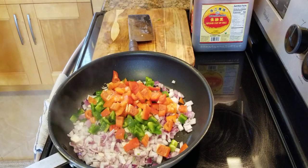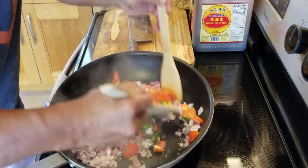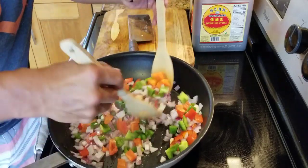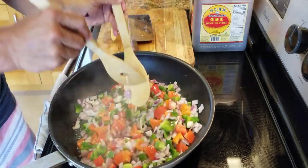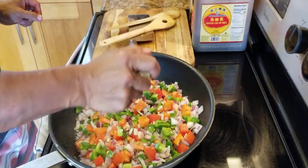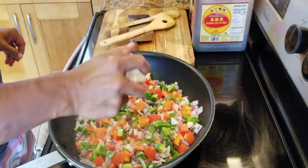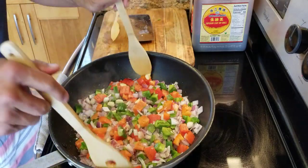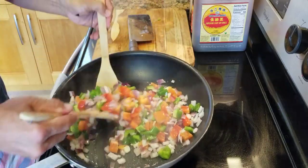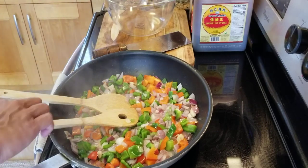Sauté the vegetable cannot be rushed. We want to have great flavor, so we're going to take about a good 10-15 minutes. Stir. See how beautiful, colorful? Some pepper, some Himalayan salt. Smell amazing.